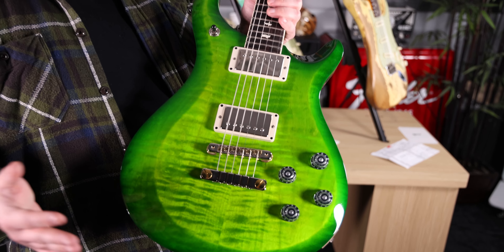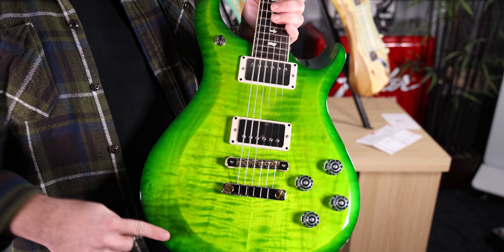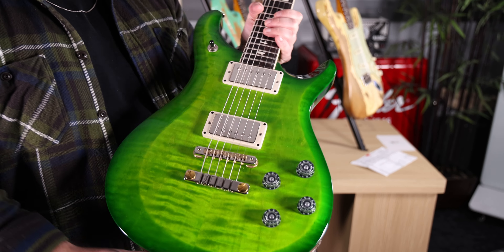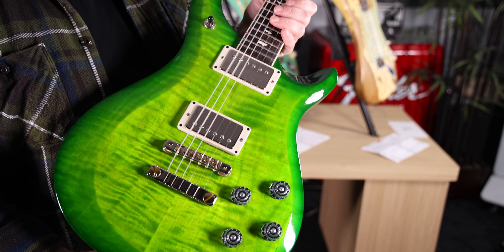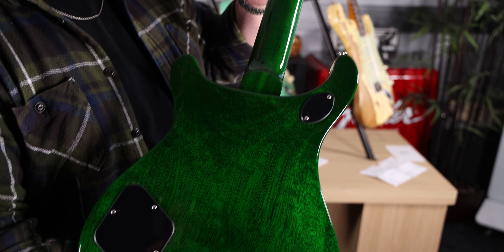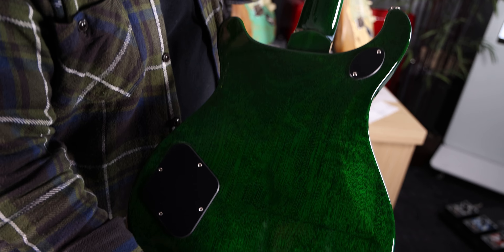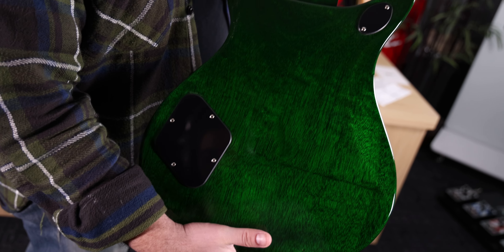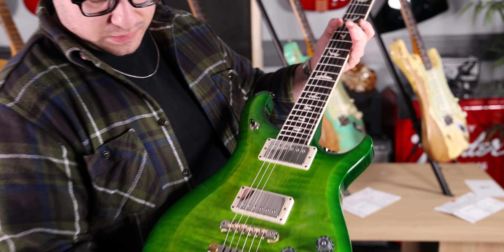Alright, next we're switching up to modern times with a PRS S2 series McCarty 594 in Eriza Verde. Did you know that you could get an American-made PRS for less than $2,000? You can with this guitar — it's only $1,749 including shipping. Beautiful guitar, mahogany body. Look at that back — it's got some nice ripple in there. Click that link right now, we'll put the link in the description. This is a great one.